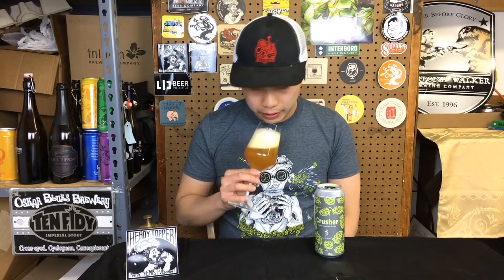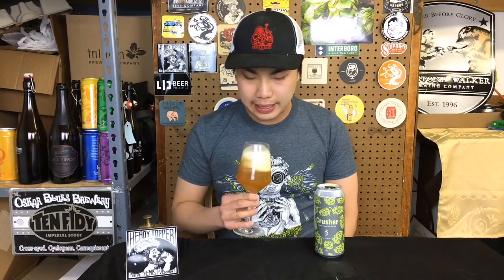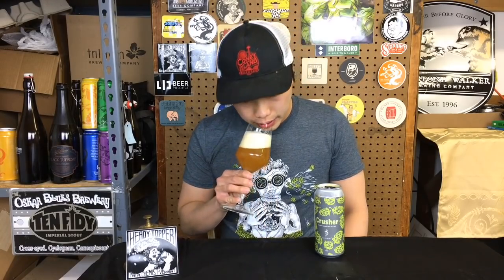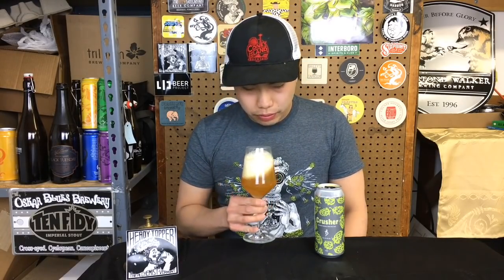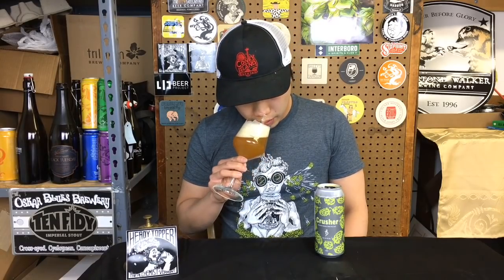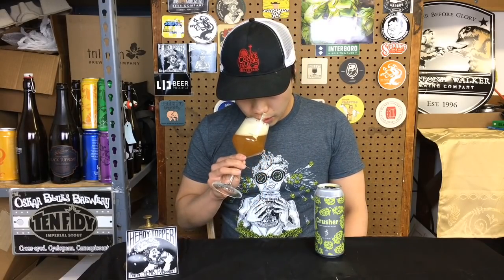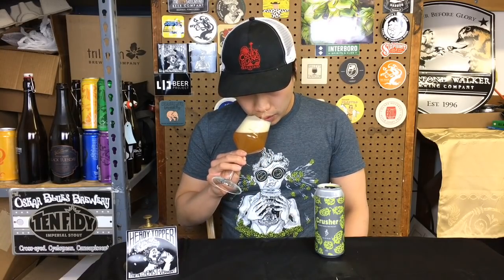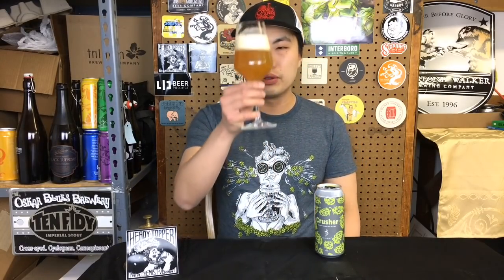I get some intense sweetness of citrus. It has this orange marmalade thing, a little bit of grapefruit, some floral action. Papaya. A little tinge of mango, but leaning a little bit more towards like apricot peach stone fruit.